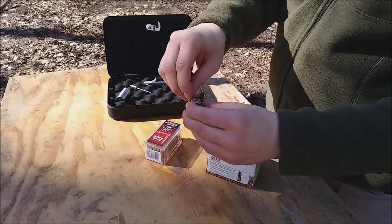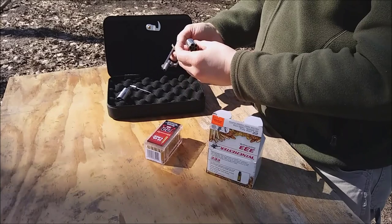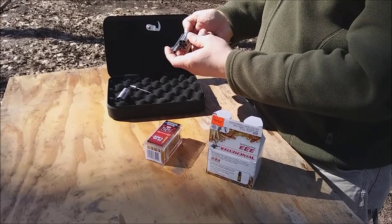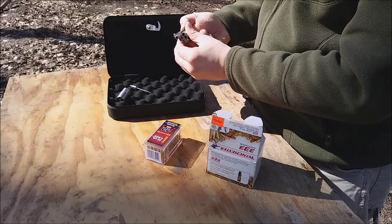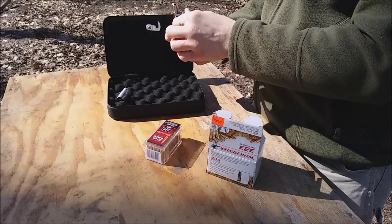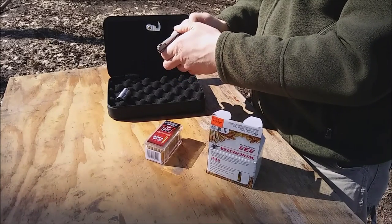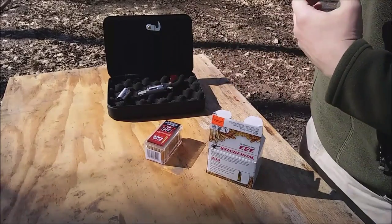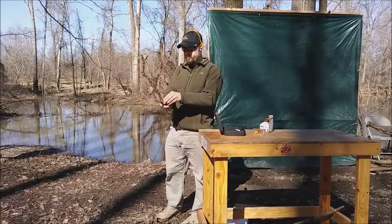I love five-shot revolvers. This thing is literally the size of a nickel around. I'm not really sure — looks like you have to cock the hammer a little bit to get the loading gate to come down. Let's put it back in place. Feels about right. All right — NAA mini, .22 Long Rifle, seven yards. Let's give it a few rounds and see how it shoots.